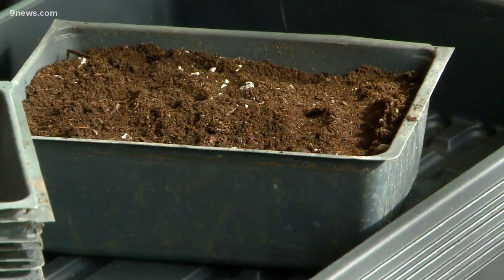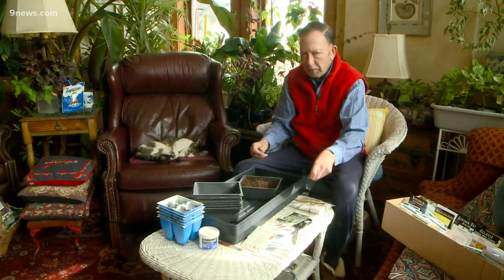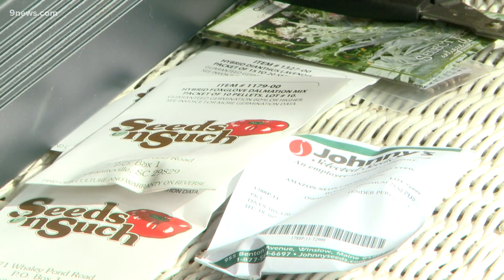These are just short little pans. You fill them with potting soil — there's no cells. And for seeds that are really tiny, I mean microscopic, it's easier to just scatter them on the soil surface.